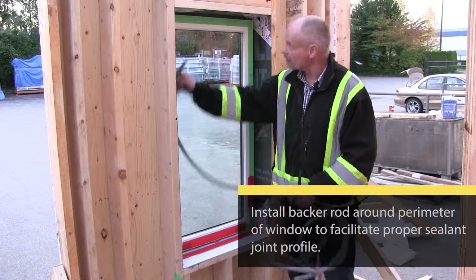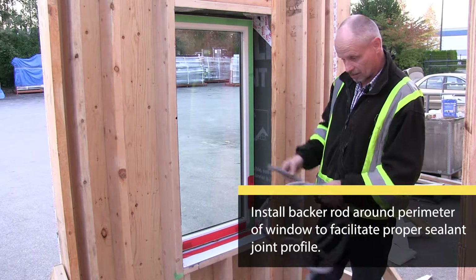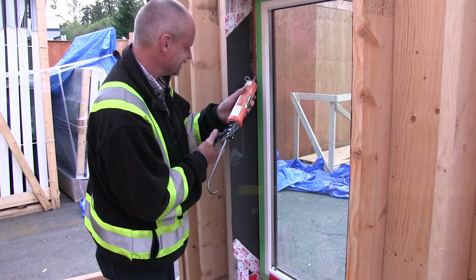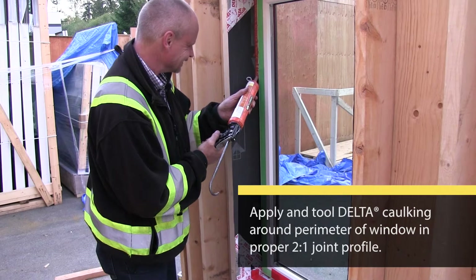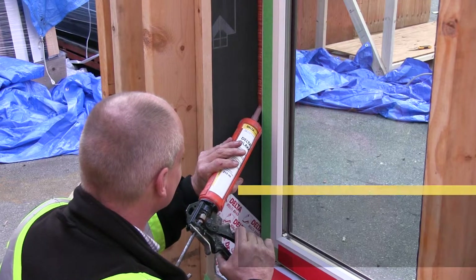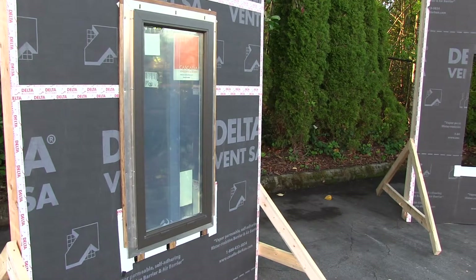I've installed a backer rod around the perimeter of the window and I'm ready to start installing the sealing. And there you have it.